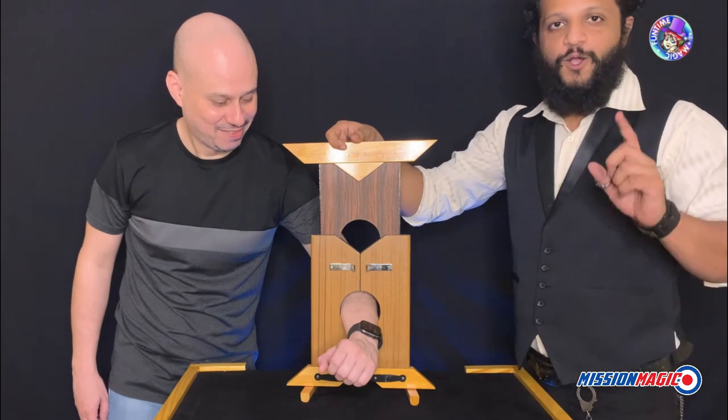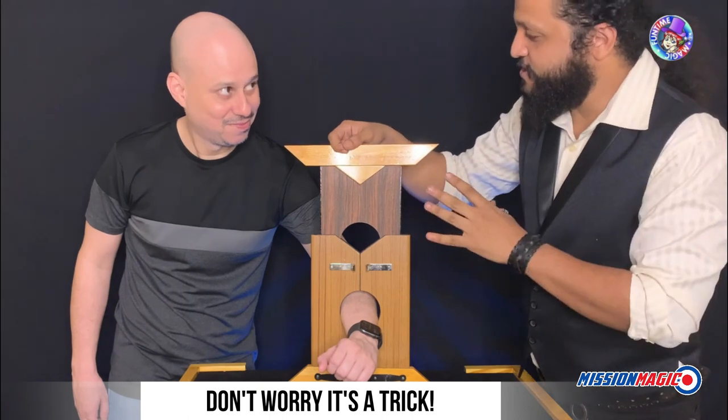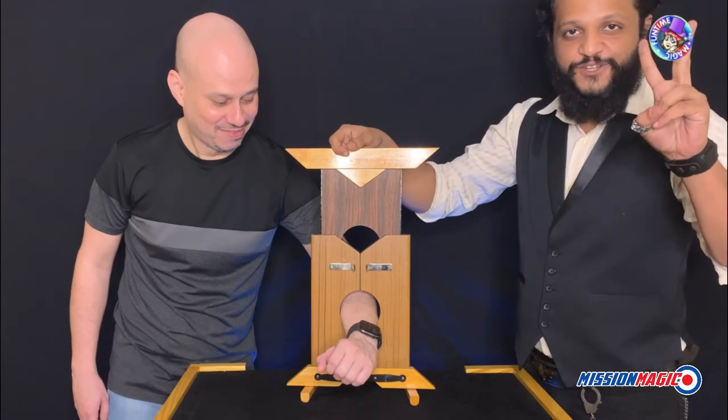Ready? One, two. Do you have insurance? Oh, no. Okay. We're going to do this on the count of three. Ready? One, two.